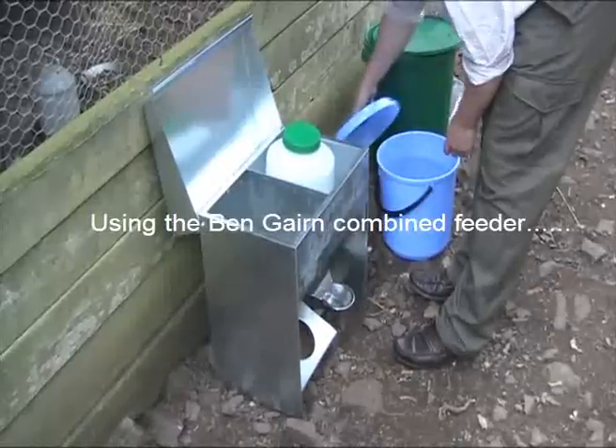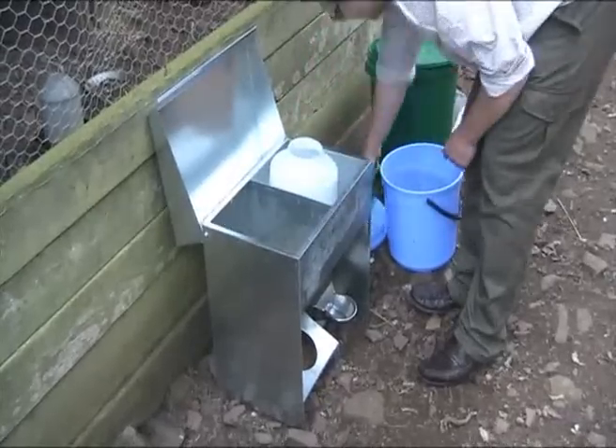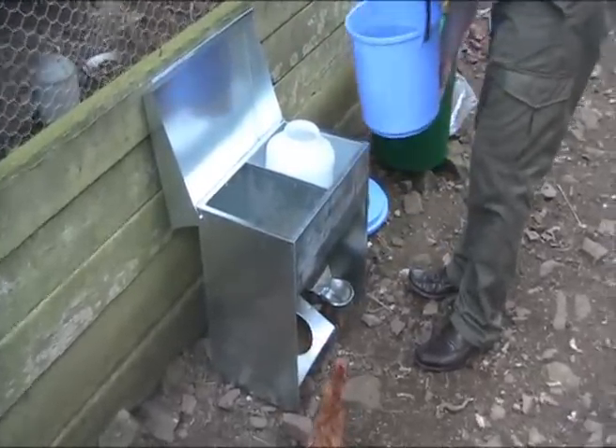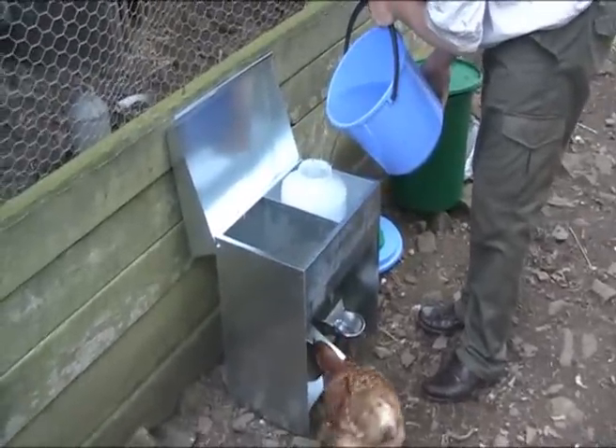The Solway Ben Gairn Combined Feeder provides a simple way of feeding and watering a wide variety of birds and animals. The lightweight galvanised steel construction is suitable for use indoors and outdoors, and the convenient design makes it easy to maintain a high level of cleanliness and hygiene.